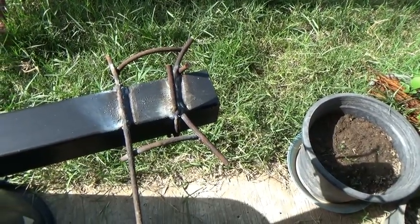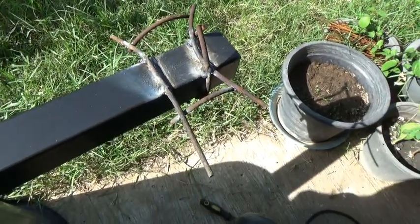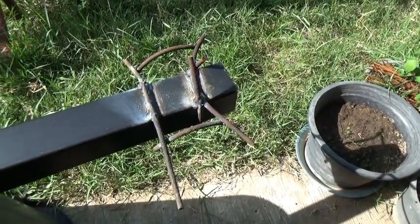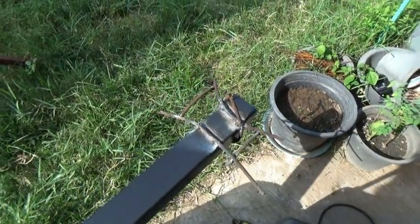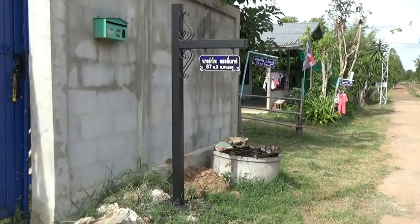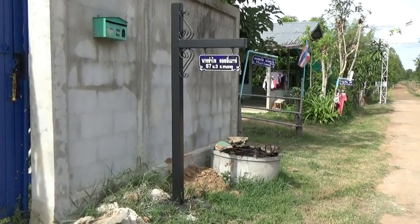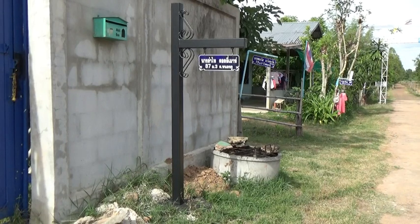Last step before we stick her in the hole — put this on there so it don't spin in the concrete, make it a little bit stronger. I got a little carried away, used up all my little bits. Now it's time to pour some concrete. There she is — one signpost finished. I gave her another coat of paint. That's three coats of paint plus the primer. Hopefully it'll be a while before she needs any more new paint.